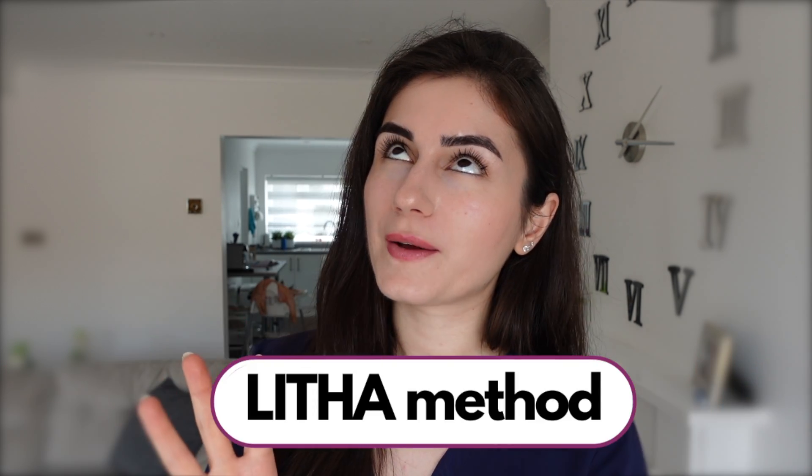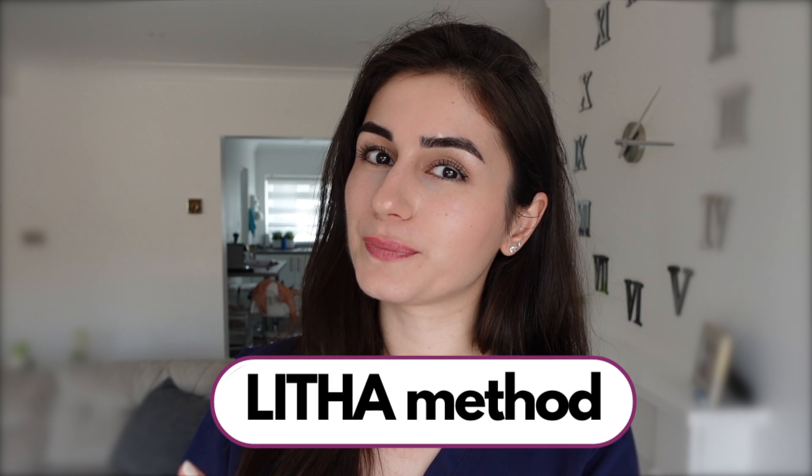I'm going to start off with the LITHA method — Leave It The Hell Alone. What this means is that once you have your piercing, you need to clean it with sterile saline solution twice a day, but besides that you need to leave it completely alone. Don't touch it with your dirty hands, don't twist the piercing, don't pick the crust, and don't keep rubbing the area with things like rubbing alcohol and tea tree oil. The piercing really needs to be left to do its healing process without being fiddled with. I know how tempting it is to pick that crust — but do as I say, not as I do.